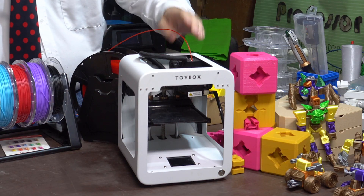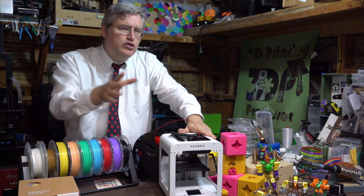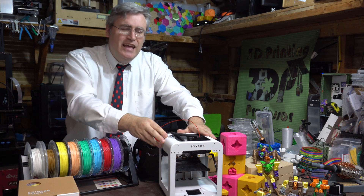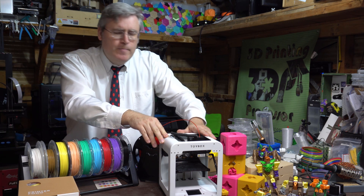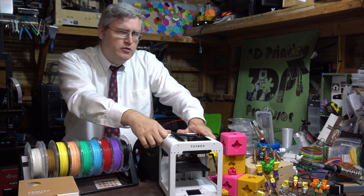Engineering-wise, it's actually surprisingly well built with a direct drive extruder. The movement system is XYZ prime, which means that your prints aren't being flung around on the bed, so you're going to get more accurate prints. And the small size of it actually works to its advantage because it can be very stable and very rigid with this metal frame that it's working with.